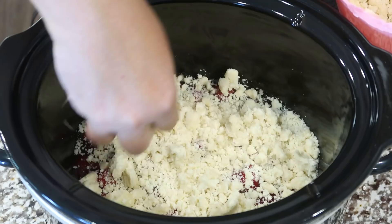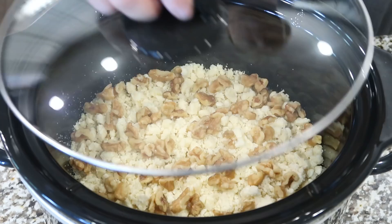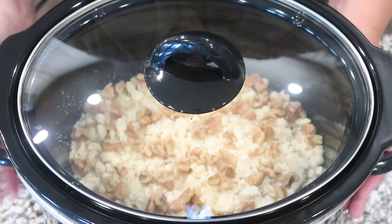The next part is totally optional — take some chopped walnuts and put a few right on top. Pop the lid on and this is only going to take about two to three hours to cook, and you're going to have yourself a really, really good dessert. We're going to start with two hours on low and then check it.